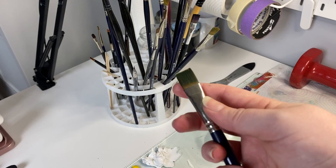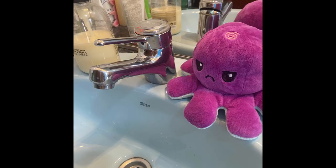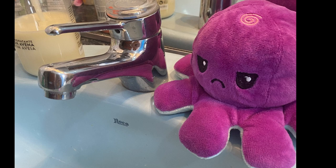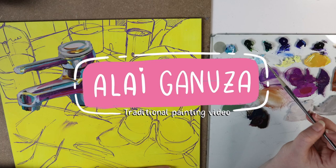These are the brushes that I'm using. They are mostly flat because they are the easiest to get on the market, but I also have some daggers like this one. This is the picture that I'm using for reference. I like it because it has the little plushie that I like to paint and experiment with, plus the bathroom sink tap. Let's do this!